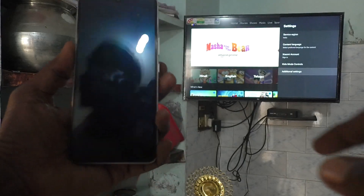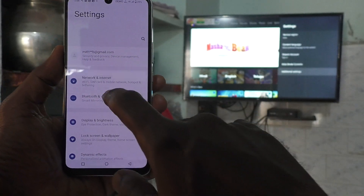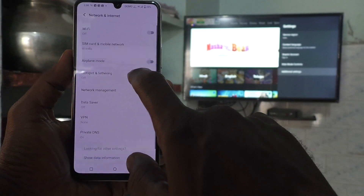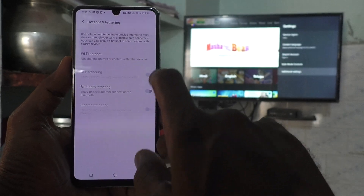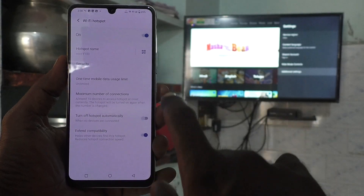First, in your phone, go to Settings, then go to Network and Internet, go to Hotspot and Tethering, go to WiFi Hotspot, and turn on WiFi Hotspot here.